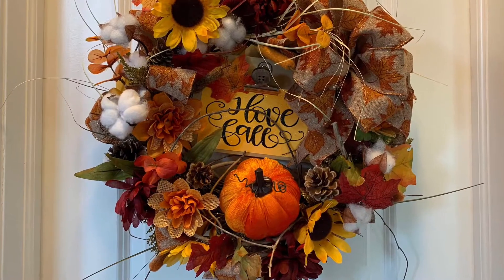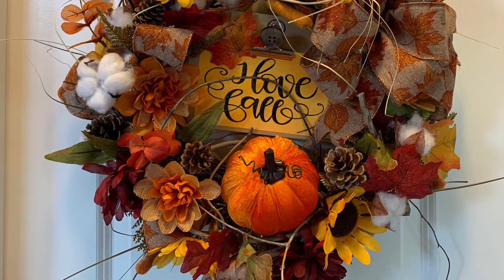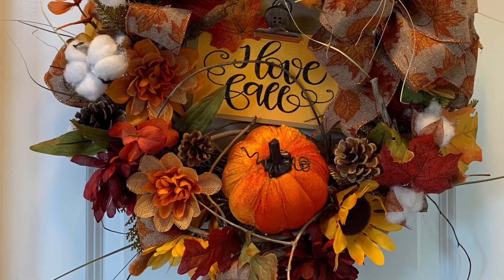Follow me today as I make this beautiful fall wreath. I'm using an old wreath I'm going to recycle, and almost everything else is from the Dollar Tree. You've got to watch this!